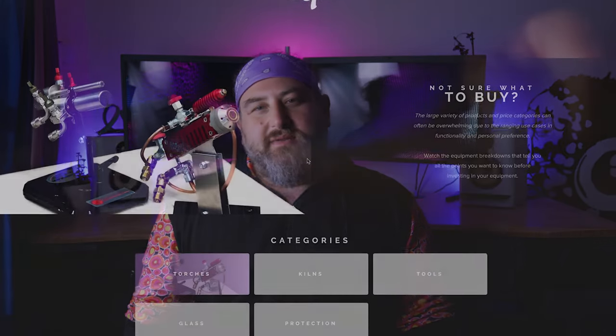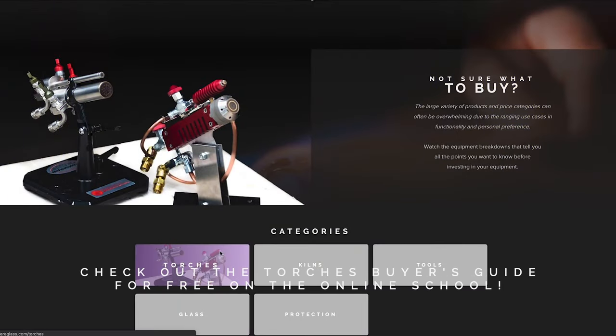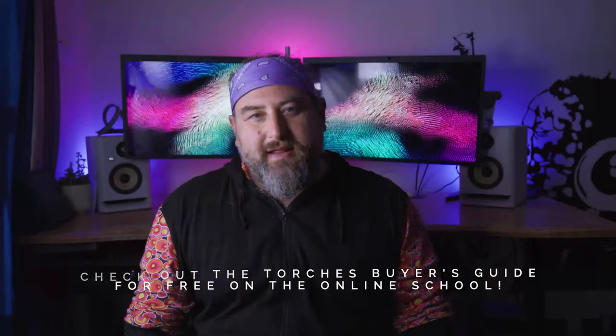I remember when I got into glassblowing I didn't know which tool or torch was right for me, so I've started creating a buyer's guide for torches and tools on the website — and that's free for anybody. Just log in and check out the torch review videos. I talk about torches from Bethlehem, Carlisle, GTT, and more. We're going to be adding new tools, colors, and other things to this buyer's guide, so keep checking back.